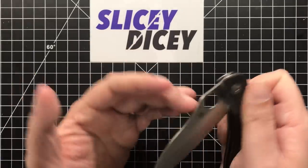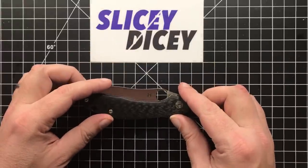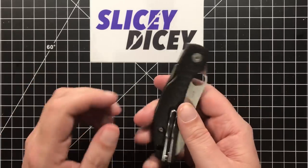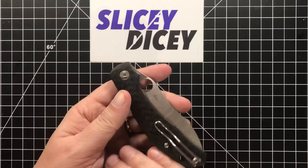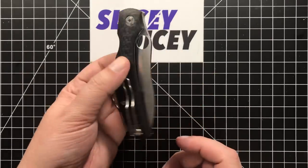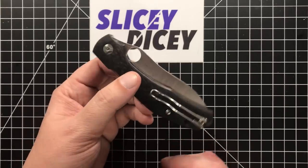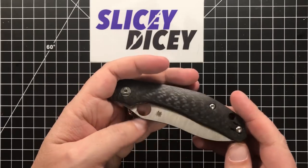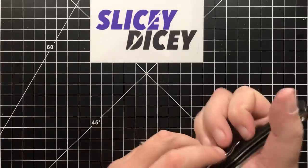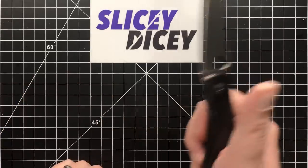Carry-wise, this thing carries excellently. It's not that tall — about an inch and a half at its tallest point. It's got a nice deep carry clip, the clip is angled well, and there's nothing sharp to grab on. At 3.4 ounces for a knife this size and this much blade, that's not bad at all. Sliding it in and out of the pocket is great, and with the carbon fiber it's not going to catch on anything or be a pocket destroyer.